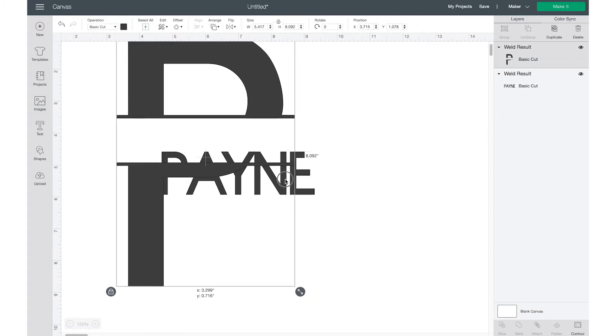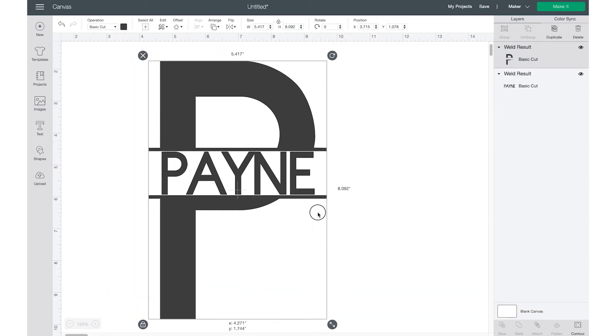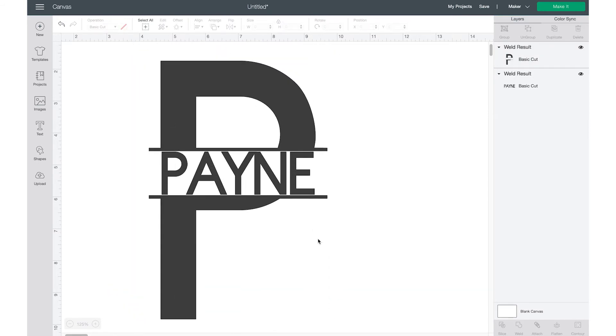Now we have our split layer monogram. You can stop there, but it looks kind of plain. With fancier fonts it'll look a little bit fancier, or you can also add florals and flourishes to make it just a little bit more decorative.